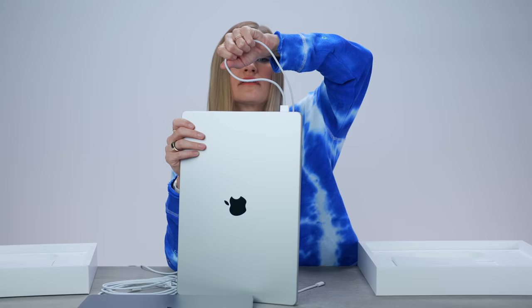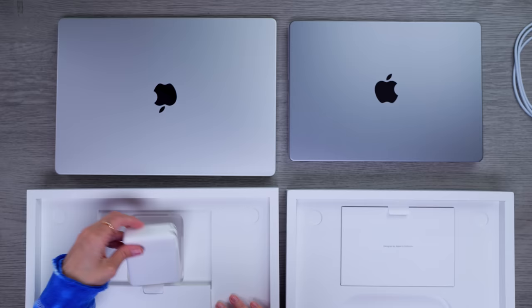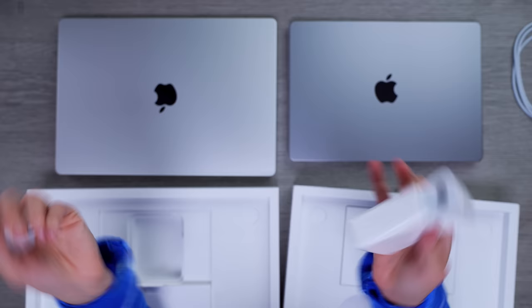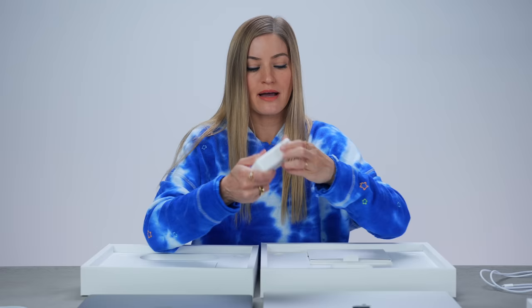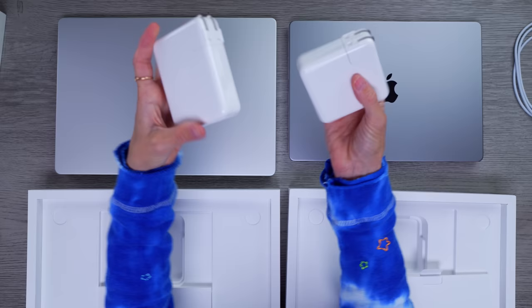I gotta do something — oh yeah, that is satisfying. Look at this: the brick is not square anymore, this is like an elongated brick. I also got one of the extension cables because it's honestly one of the best purchases I've ever made — I hate plugging directly into the wall, it always falls out, especially on flights. This is the 140-watt USB-C power adapter for the 16-inch, and the 14-inch gets the 96-watt square charger.